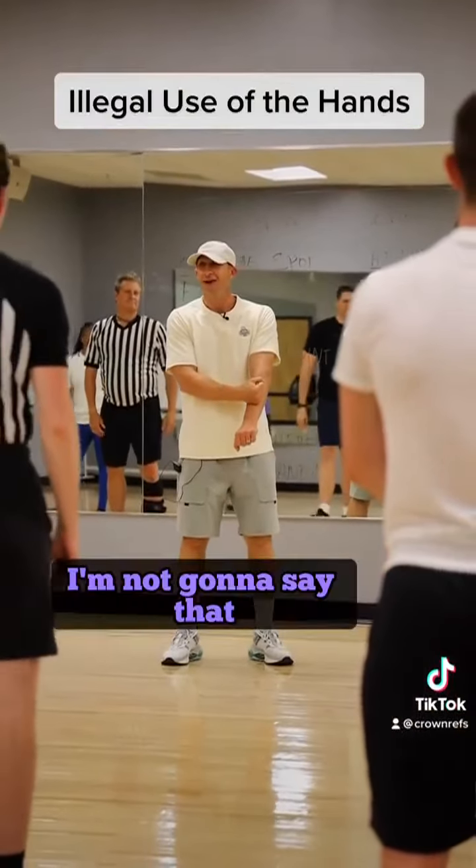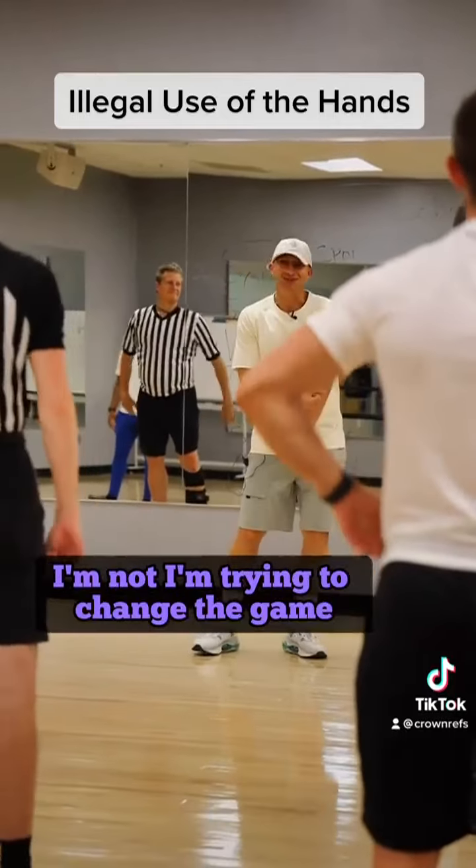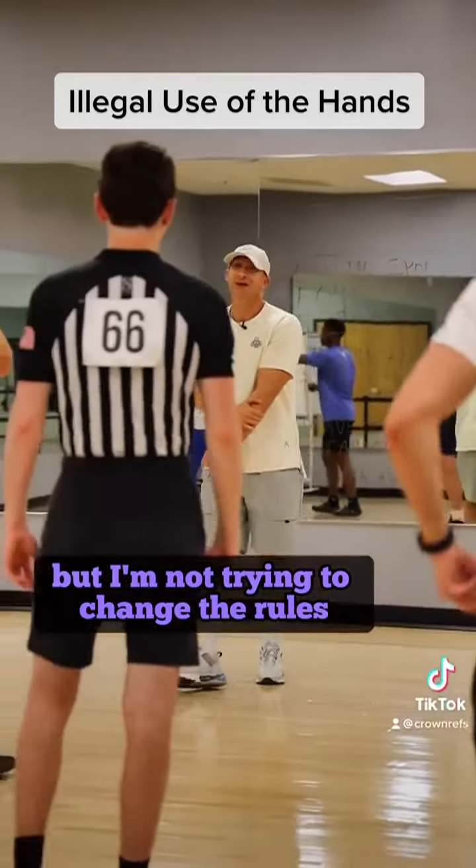I'm not gonna say that, I'm just gonna say hit. I'm not — I'm trying to change the game, but I'm not trying to change the rules.